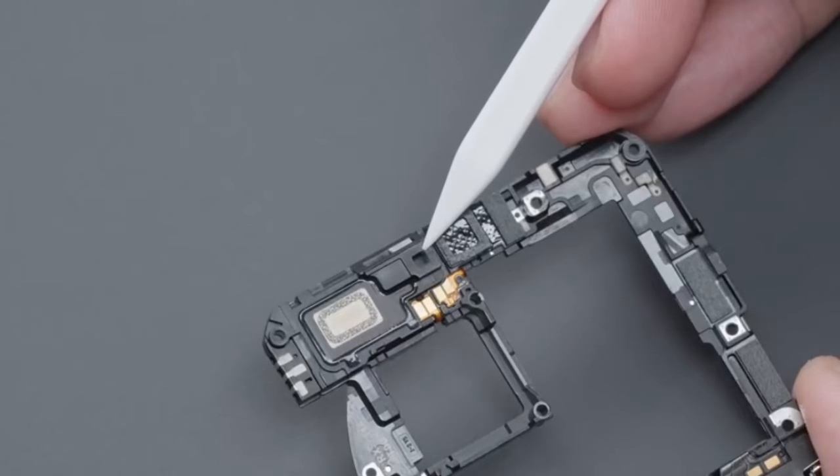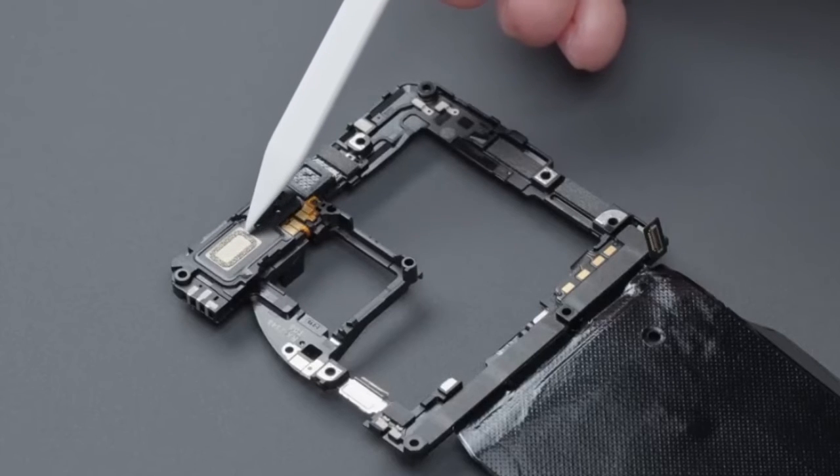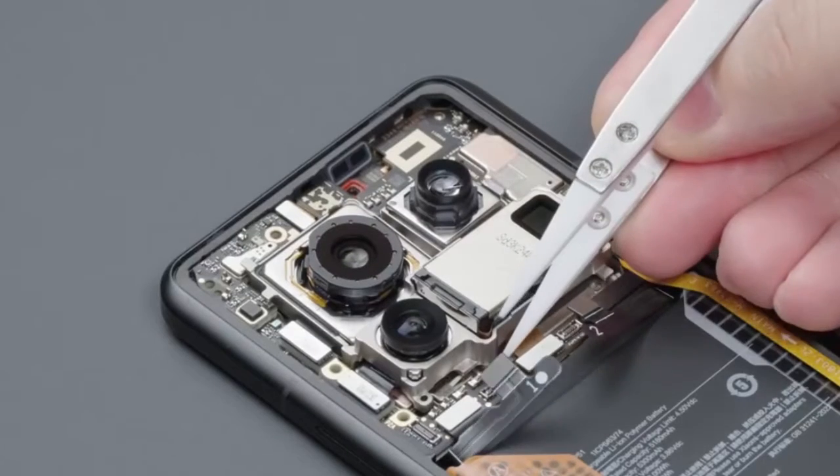Turning to the back, you can see that the earpiece uses independent sound holes to make directional sound, and does not share the sound hole with the top speaker, so as to reduce the phenomenon of sound leakage during calls. A circle of conductive foam is attached to the top speaker position on the back of the cover plate. Forward shot and interface cushioning foam are all in place.